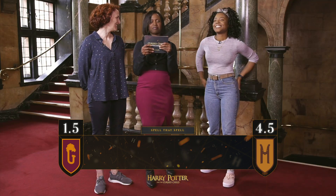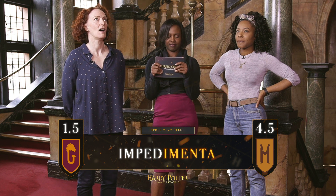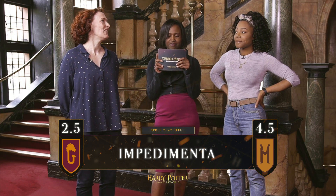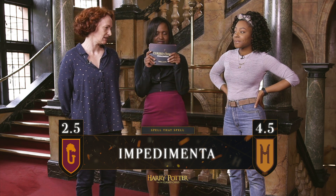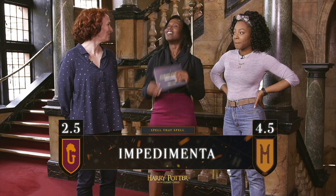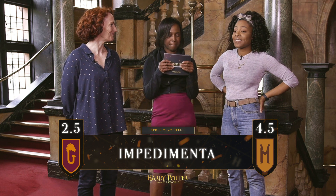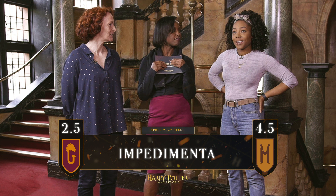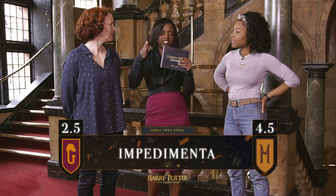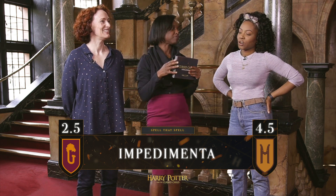Susie Trailing, over to you. Impedimenta. I-M-P-E-D-I-M-E-N-T-A. Correct. And what does that spell do? I really don't know what impedimenta means. I would imagine it would get something to do with getting in the way of something, like impeding something. Does it prevent a spell from happening? Close. It prevents the victim from approaching the person who cast the spell — it impedes their movement towards you. Good knowledge.